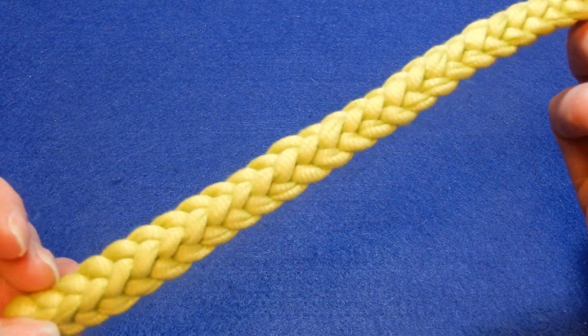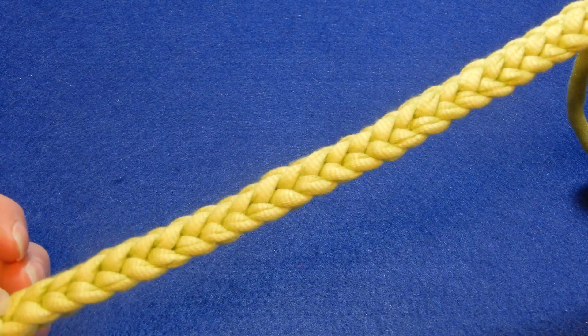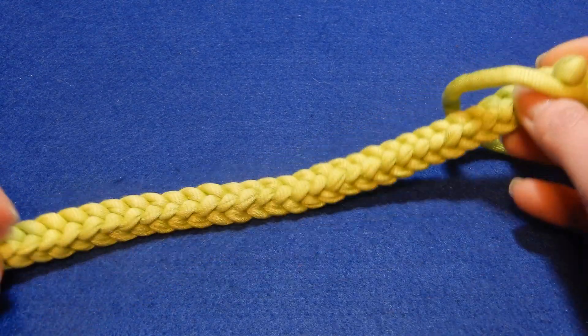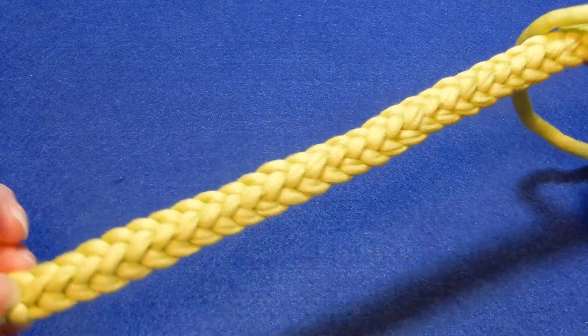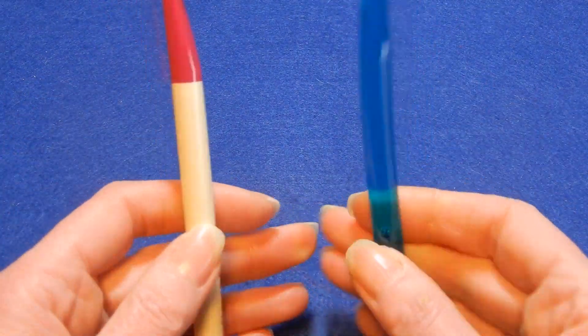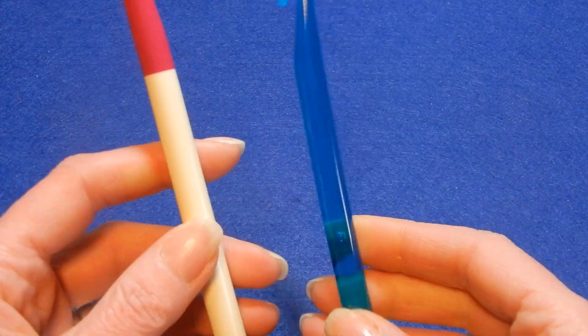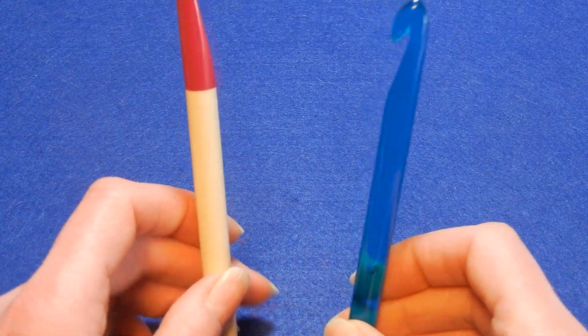This stitch is one for the books, I have to say. You're gonna need for this two crochet hooks the same size. I choose to use a 10.0 millimeter crochet hook — so both of them are 10.0 millimeter crochet hooks.